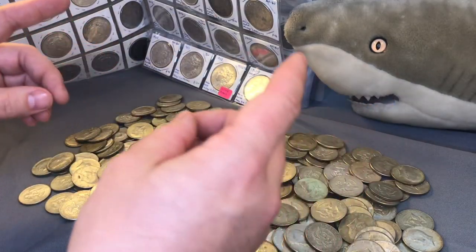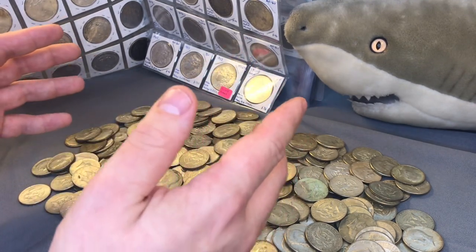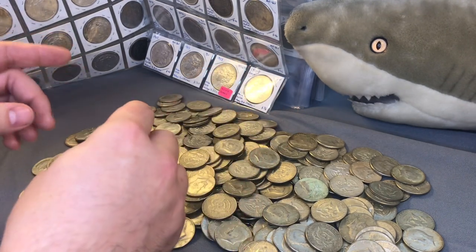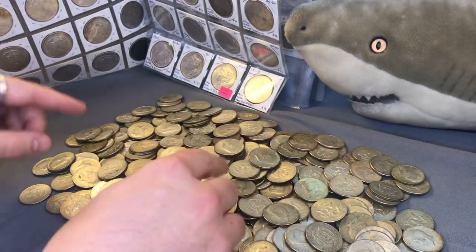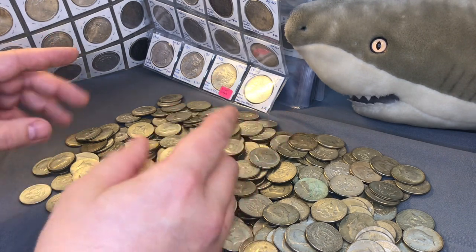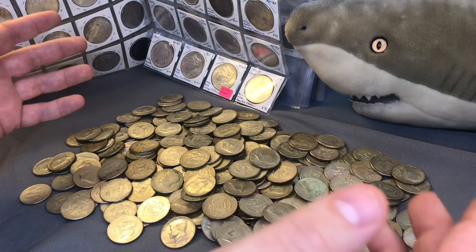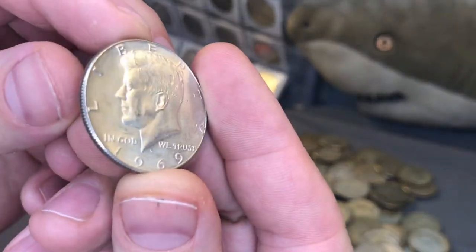There is an abundance of BU silver Kennedy halves and the reason is silver stackers. Back in the 60s, people were hoarding these coins for their silver content. From 1965 through 1968, in just three years, the melt value of a 40% Kennedy half rose from 19 cents to 30 cents, and people saw that soon the melt value was going to exceed the face value.